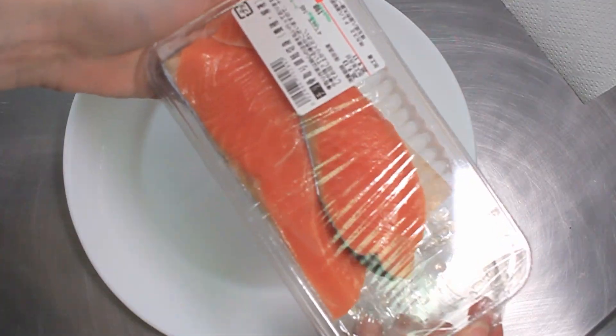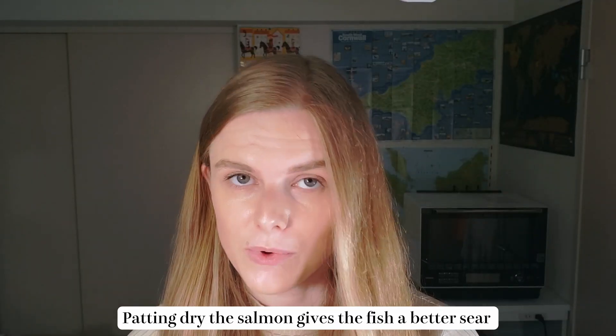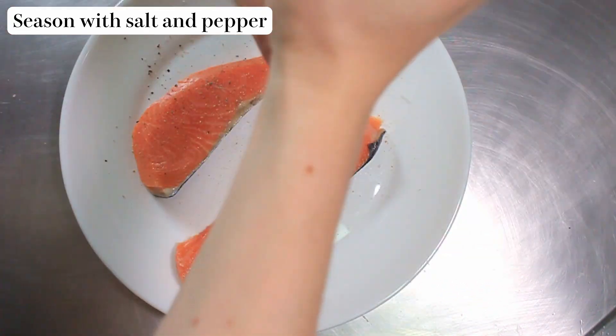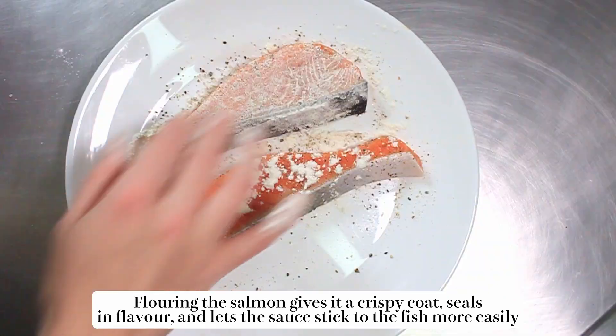Now we're going to pat dry our salmon. This step means that the salmon will have a nice crisper coating and will also be able to soak up some of the sauce a bit more easily. Then add some salt and pepper — remember to do this to both sides. You can be quite sparing with the salt because our sauce is very salty. Then we're going to coat it in flour. The reason we do this is because it creates a light and crispy coating while also sealing in the flavour, and allowing the sauce to stick to the salmon more easily. This should be a fairly light coating so that we don't have a weird texture.